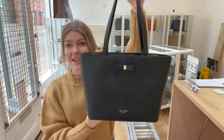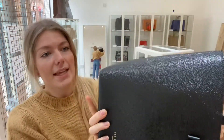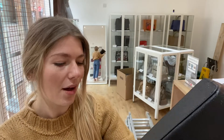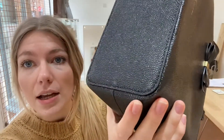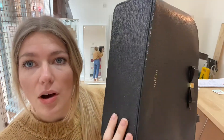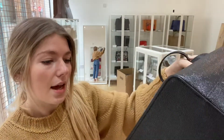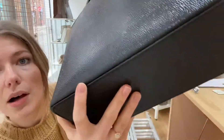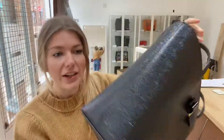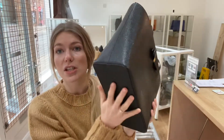I've called the exterior condition very good. The reason being there are a couple of small marks — you can just see them in the light on the base, maybe there and there, just a few faint marks. There wasn't anything notable on the front, and there was a little mark on the back. But look at it — it's in beautiful condition overall.